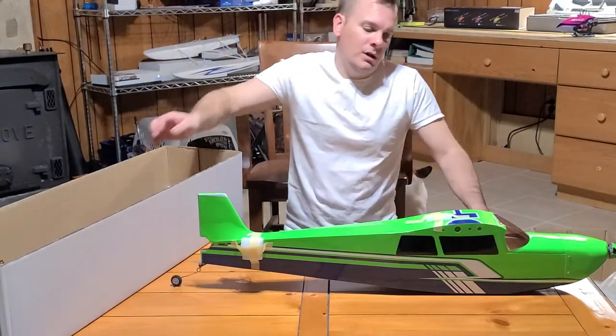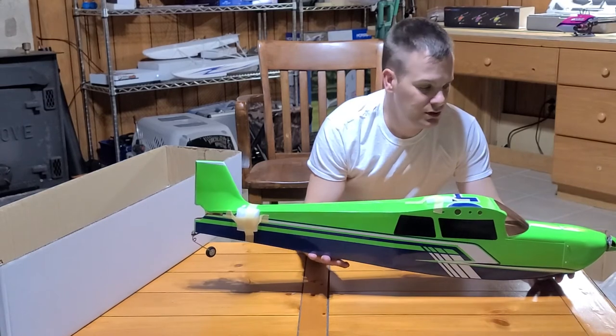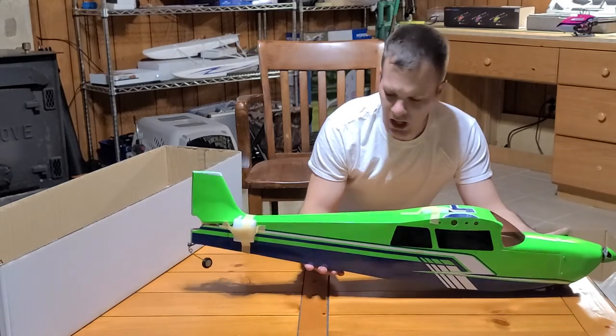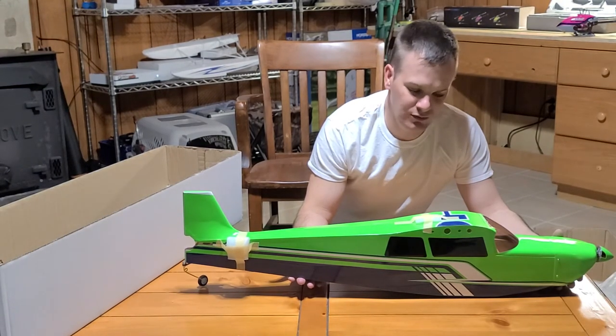I can't wait to put it in the air. Back into an electric Monacoat balsa built plane. You cannot buy a foam plane for what this guy cost, and especially when it looks this beautiful.